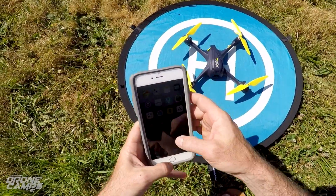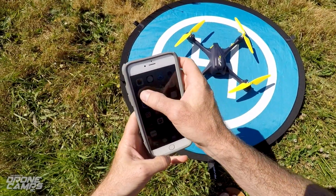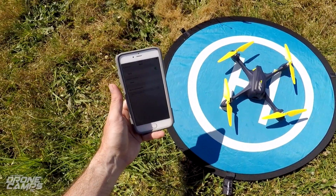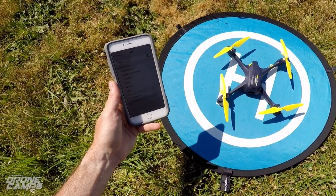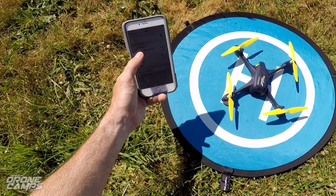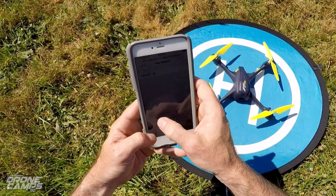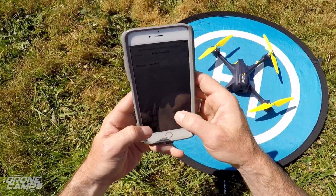It shouldn't take too long to load up the Wi-Fi, so I'm going to go inside my phone here to the settings and go to the Wi-Fi settings. We'll see if we can find that network — it's already up, that was really quick. It's the 507A, and the password is 12345678.